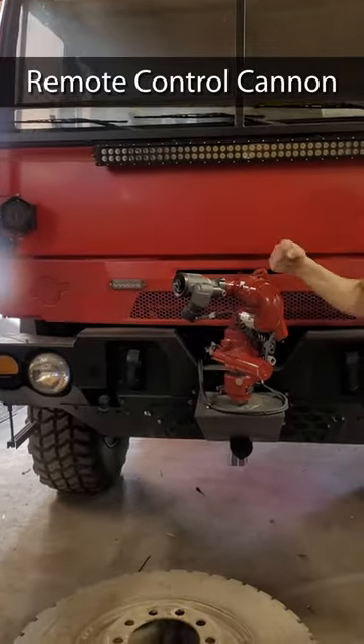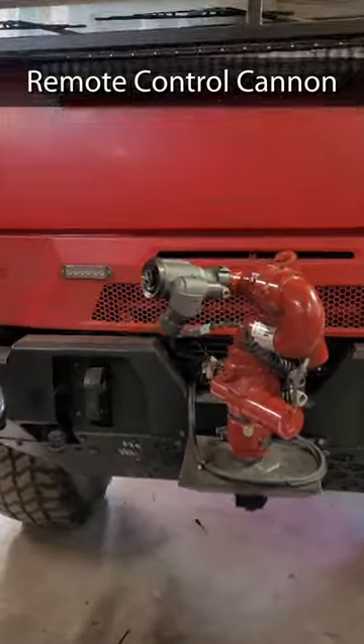And then this is a joystick control remote control cannon. And if somebody wants one of these built for them, who do they contact? I don't know, some guy. BWPTrucks at gmail.com.